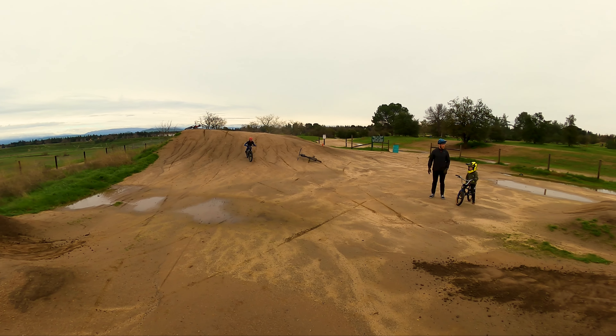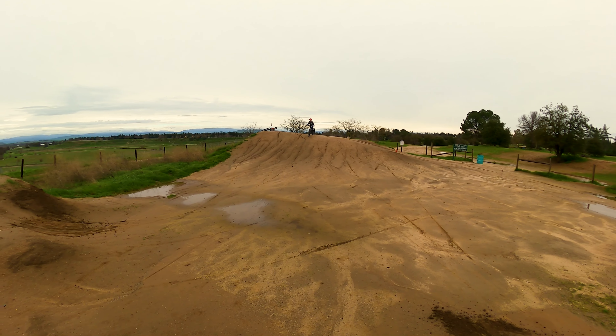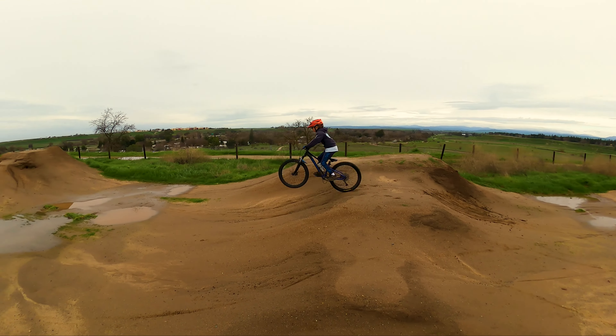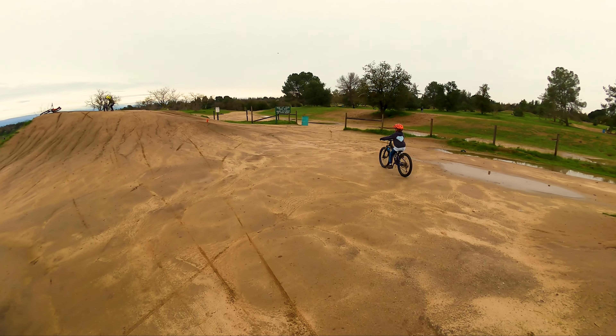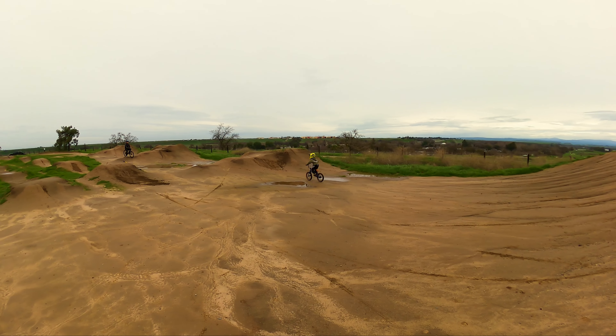There it is, buddy. That's it right there. You feel like you got it now? I'm going to ride a little too now. The little guy freaking launches it!